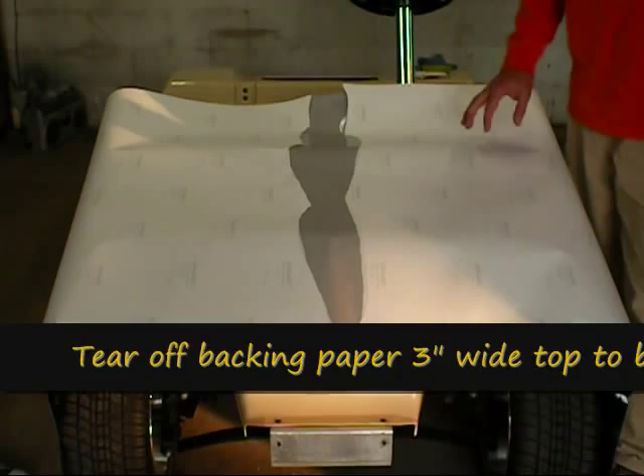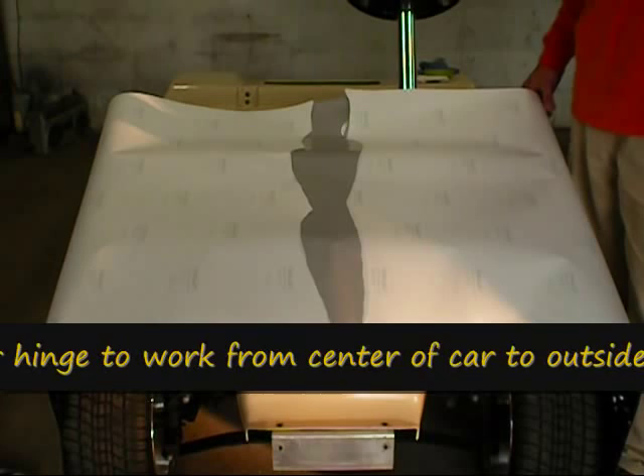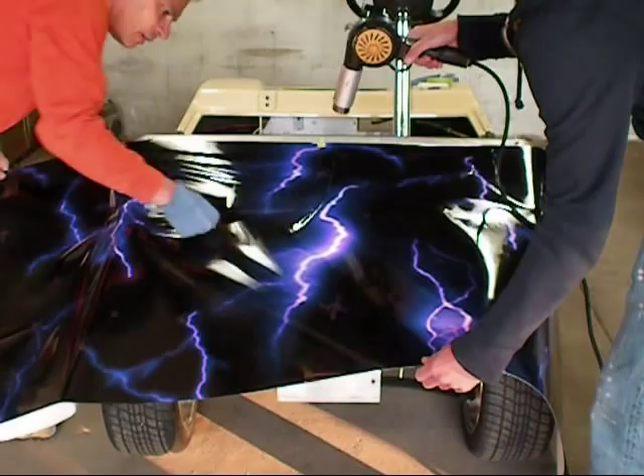Getting ready to do the front cowl. One of the ways you can attack this is by flipping the material over on its back and then just peeling yourself a center hinge. The adhesive is what's going to help it to stick, rather than using tape as a center hinge. Then you can just flip it back over and start your application. We have an oversized sheet for this particular application, but the same principle applies.